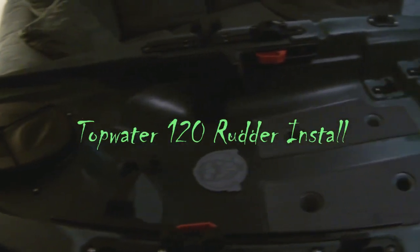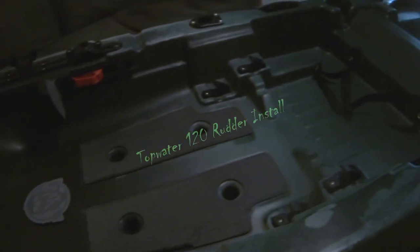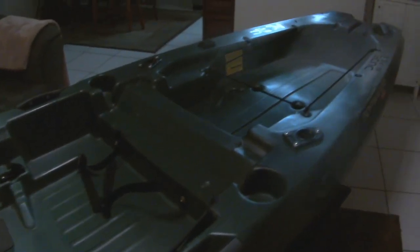Hey guys, what's up? Bill Skoda for the Bass Paddler, and tonight I'm going to be installing a rudder on my Old Town Topwater 120.